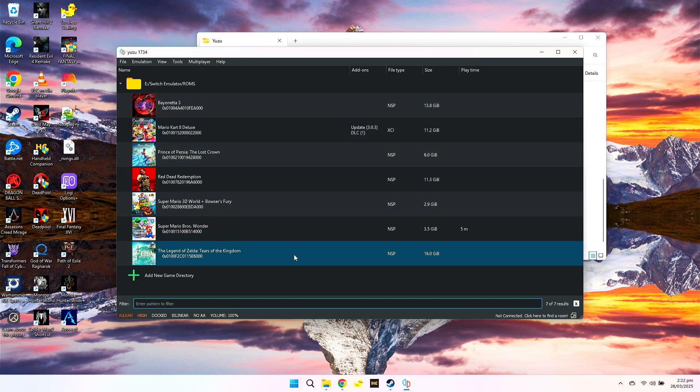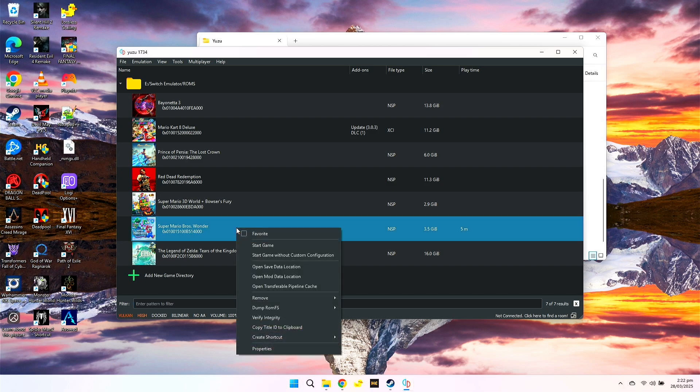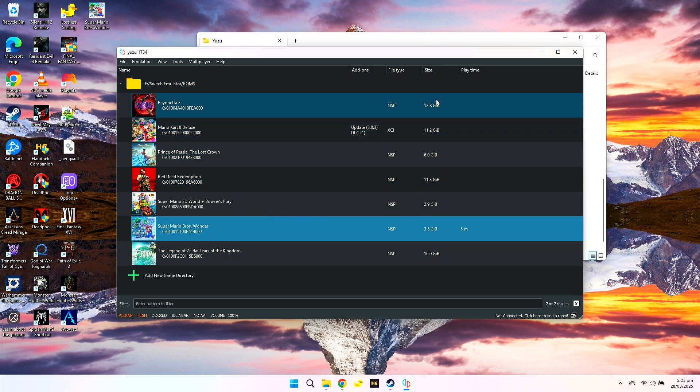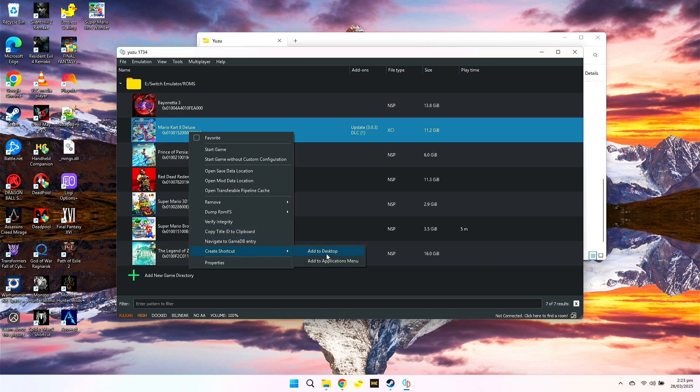So once it's ready, you can start any game you want. But for me, I add each game to my desktop. For example, this Mario Brothers — right-click, create shortcut, then add to desktop. This way I don't need to open Yuzu every time I want to play a game; I just need to click the icon on my desktop. Let's try another one — Mario Kart.